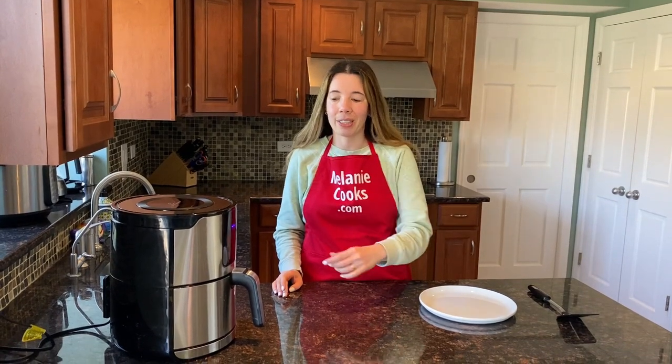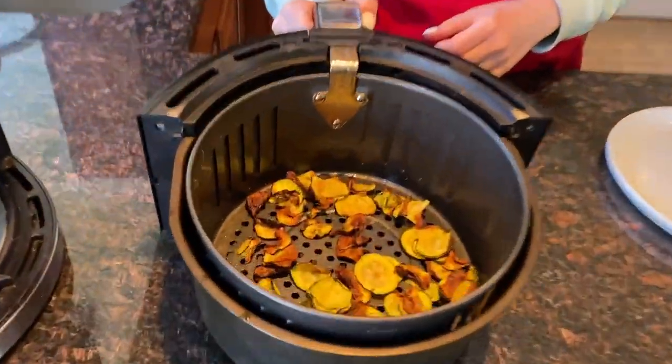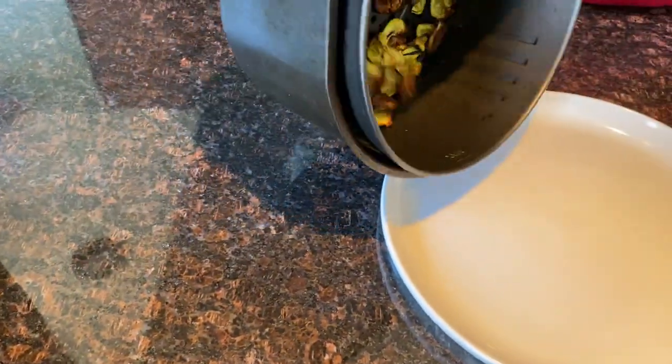The air fryer is done cooking, so let's take a look — the zucchini chips are finally crispy! Hear how crispy they are. Such nice healthy chips.